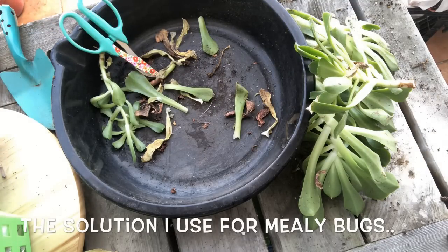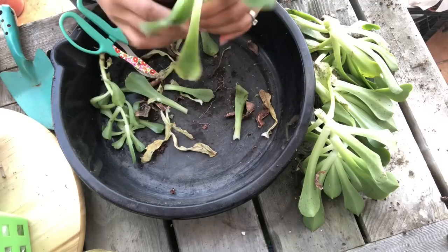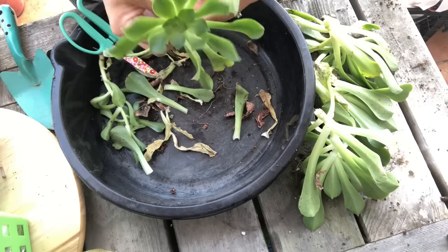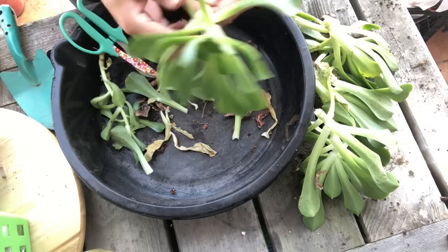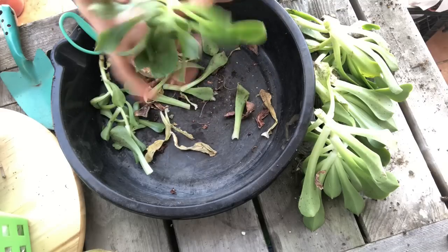This is a nice one to set, but I am going to have to clean it up. Let me get rid of these mealies. The solution has alcohol, soap, water, and hot sauce — I got that recipe from a cactus show that I went to. This one's all crazy but I'll keep it and clean it up. Aeoniums are in growing season, so I'm not too worried about these; they should be fine.